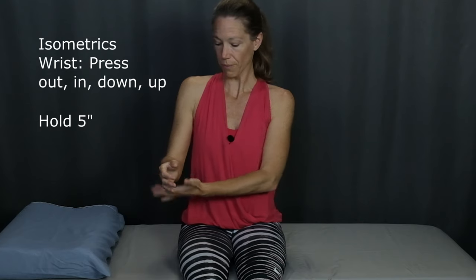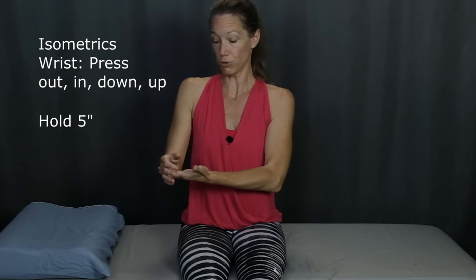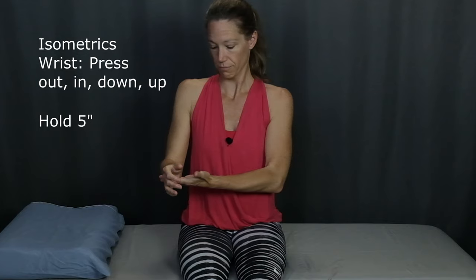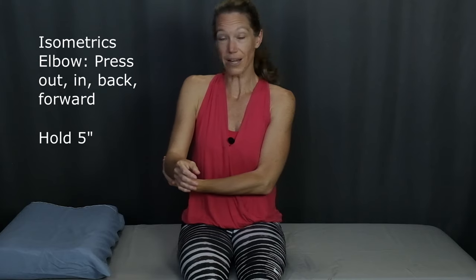Position two: pull in with your left hand and press out with your right arm. Hold for five seconds and then relax. Position three: push down with your left hand and press up with your right arm to resist. Hold five seconds and then relax. Position four: push up with your left hand and resist by pushing down with your right arm. Hold five seconds. Now we move up to the elbow. Position five: push out at the elbow while your right elbow pulls in. Hold five seconds. Position six: press in with your left hand and resist by pressing out at your right elbow. Hold for five seconds and then relax.